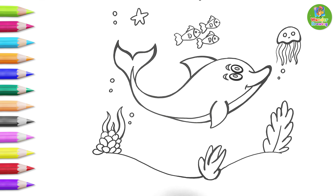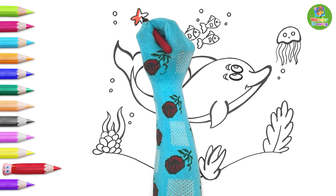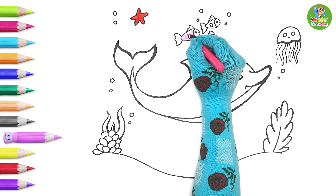Now that the outline is done, let's color. First, the starfish — the red color suits it so well. Lovely! Now we paint the small fishes with pink and yellow color.